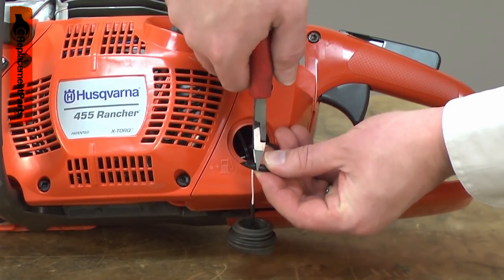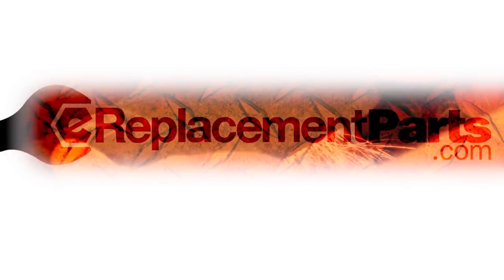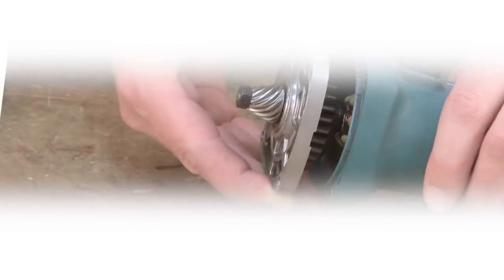Replacing the fuel hose is a repair that you can do yourself and I'm going to show you how. Hi, I'm Mark Sodja. Do-it-yourself repairs like these are easier than you might think.